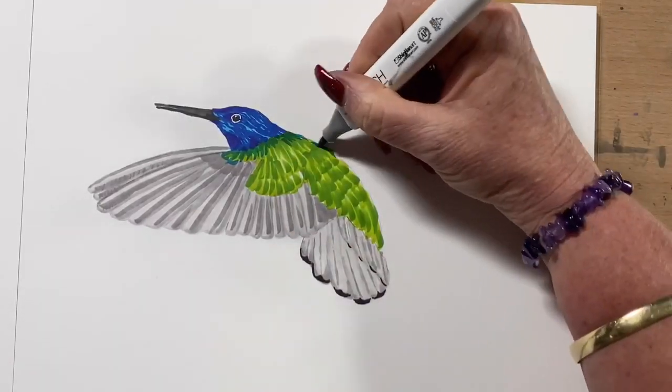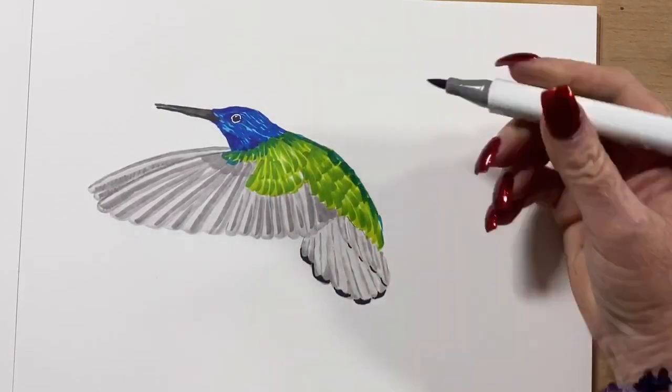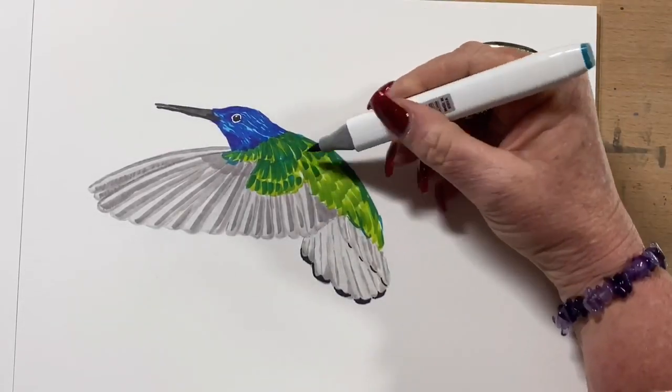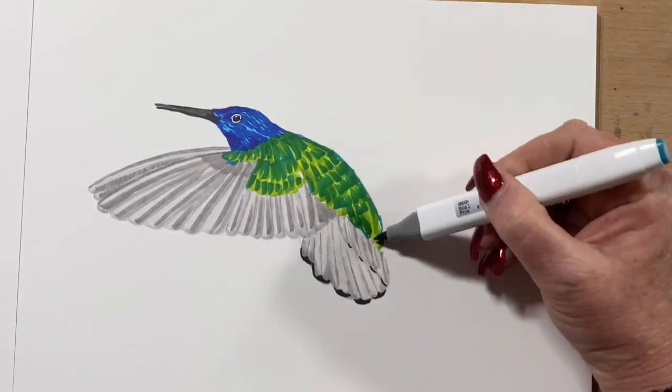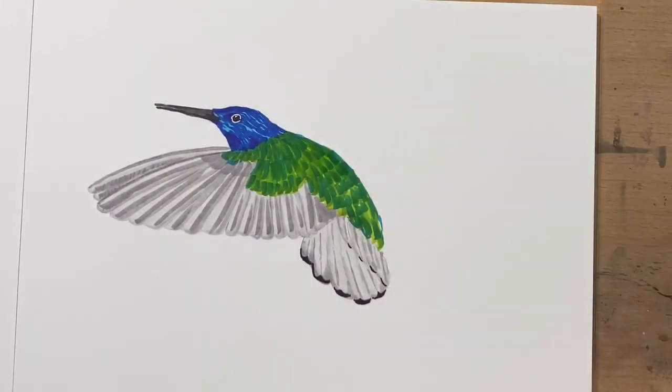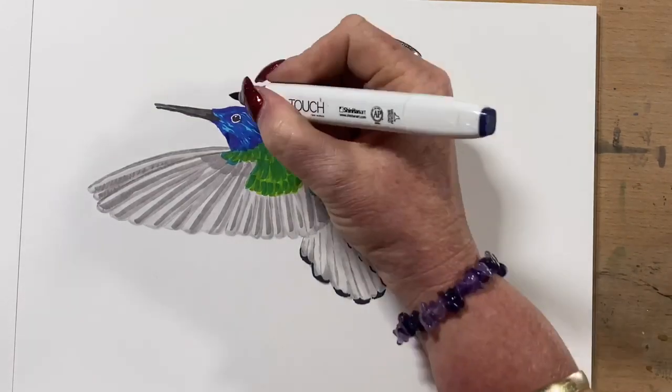And now I'm going in with what's called peacock blue — it's like a turquoise blue — over the top, adding that in the pattern of the feathers across his back. Then I go over just with another light green just to blend it all through.